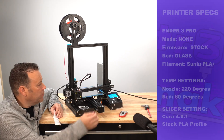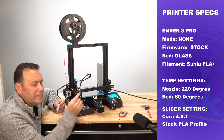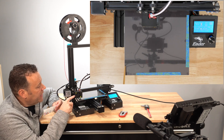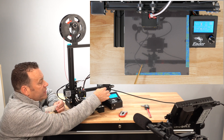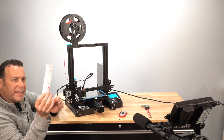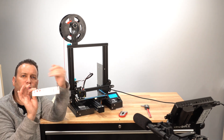First, hit auto home on your 3D printer — that puts the carriage in the home position. Then disable the steppers to free everything up. Move the bed forward about an inch to an inch and a half, and the carriage over an inch to an inch and a half. The zone we're looking for is right in that sweet spot, an inch to inch and a half in on both sides. We don't want to try to level the bed right on the corner. Take your receipt and fold it in half — that gives a little more rigidity and makes it easier to get under the bed.